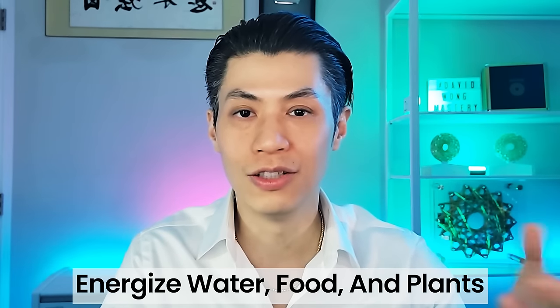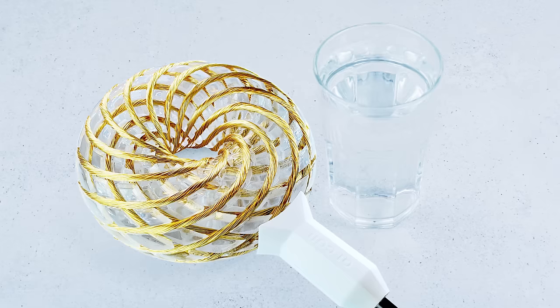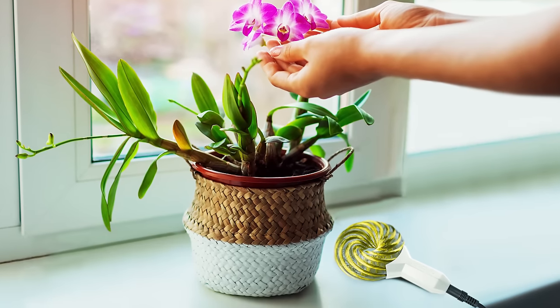Using the Healy device with pets is nearly impossible, because you'd have to shave their hair, stick the patch onto their skin so the current can flow through, and also make sure they don't move around. Another neat way of using Qi Coils is to energize your water, food, or plant life. Because Qi Coils use an electromagnetic field, all you have to do is place a jar of water, food, or a plant near the coil and it will be receiving the energy.